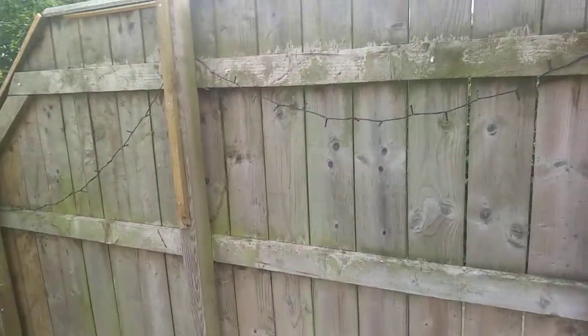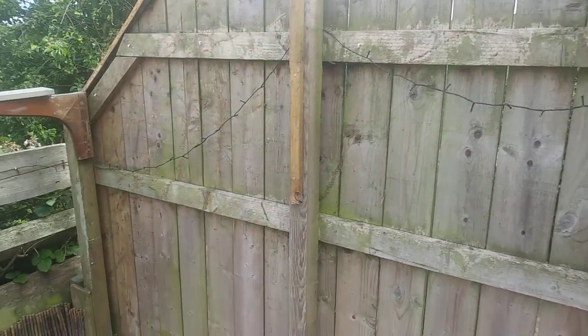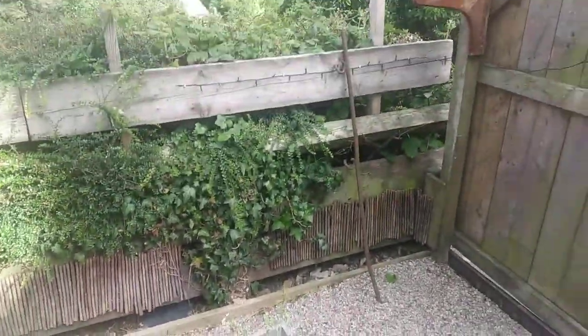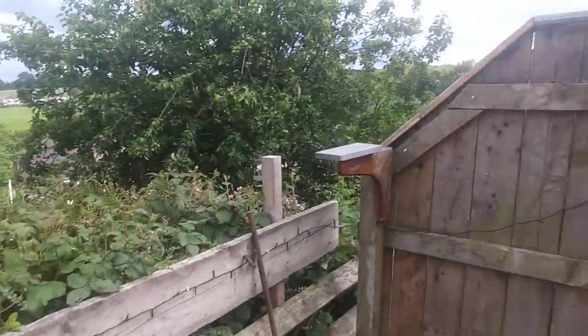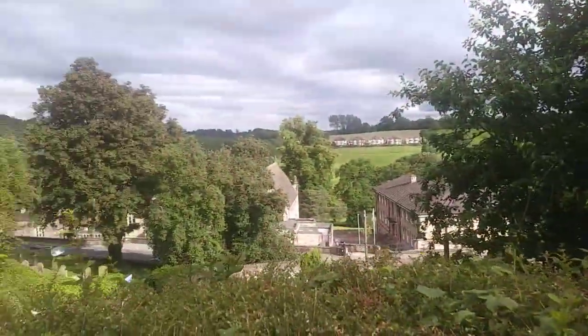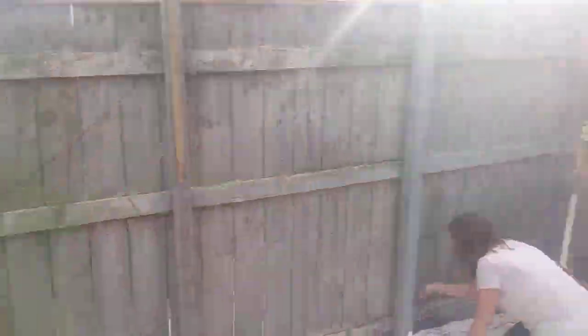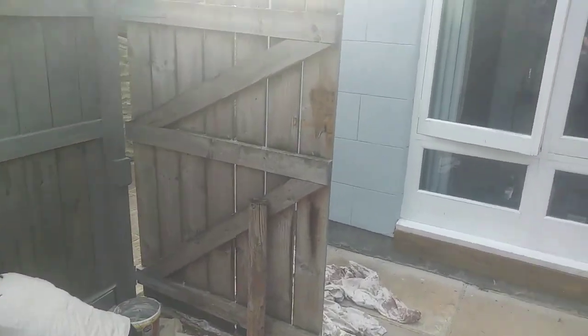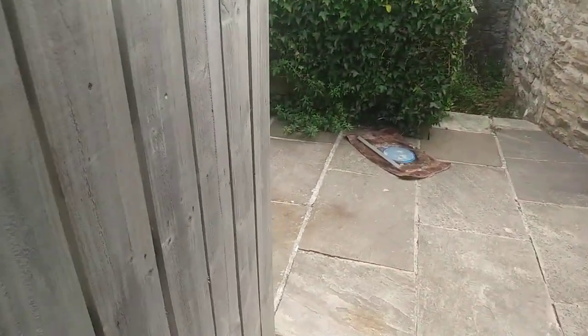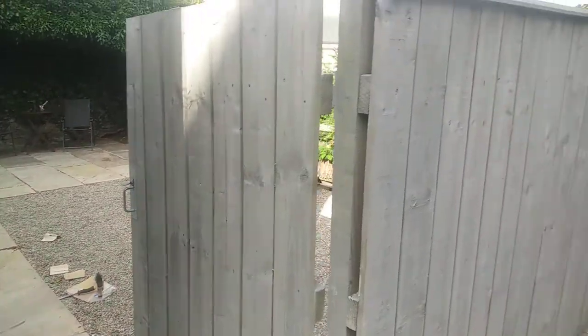If you catch the old paving, around the corner you've got the standard fence that hasn't been painted in years — it's had ivy on it, so we've sanded that off. We've also done a flower box as well. First time I've had a decent day to do it. You can see the original, and that's the gate itself.